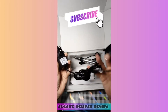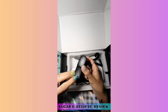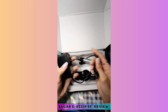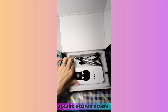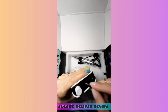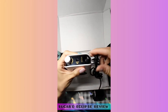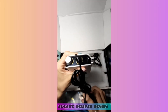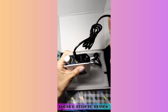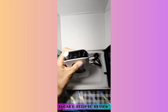Here is the charger piece. It has a light — red and green — so you know when it's charged. Here's the end of it and it just plugs right in like that. Then you plug it in, let it charge, and you're good to go. Let's take this out and set that over here.